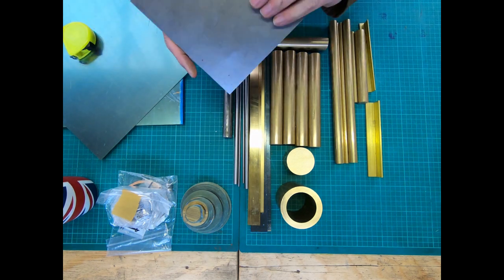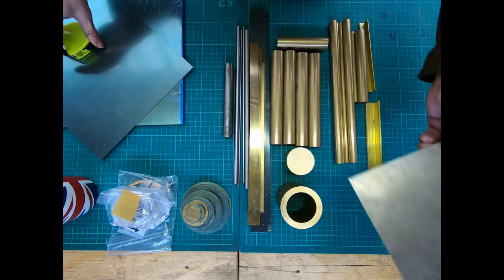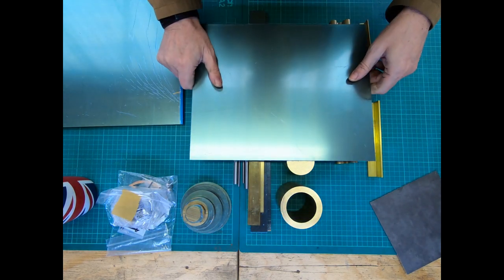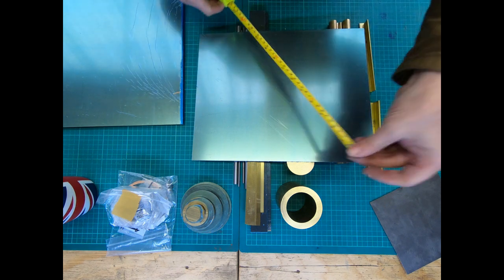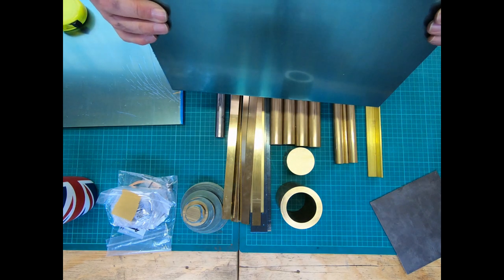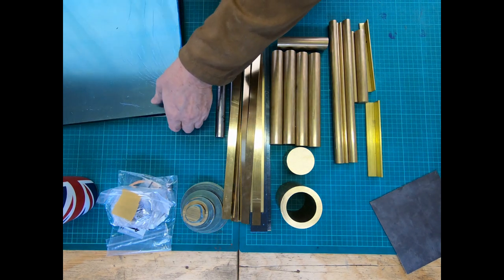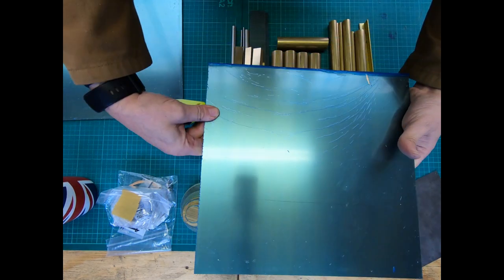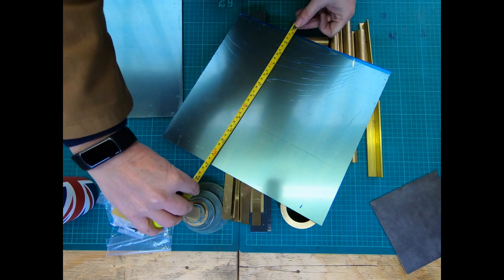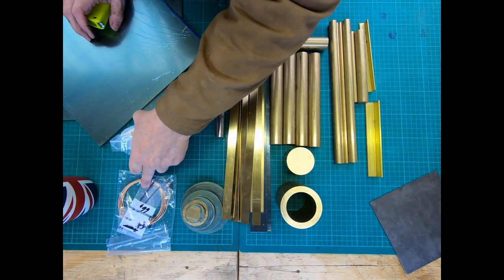Then we've got a bit of steel plate - it's got a little dink in it, so I'm going to have a look and see whether that's a problem or not. Some more brass here - let's have a look: 13 by 10 and a half inches, I think that's about an eighth or something. Then we've got the two main pieces of brass - these are reasonably heavy - and they're 12 and a half by 12.